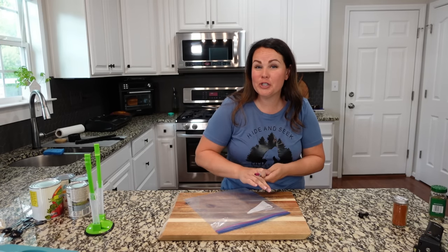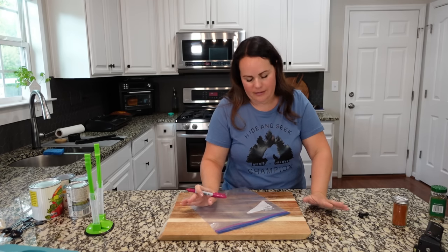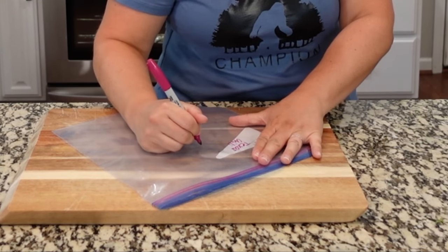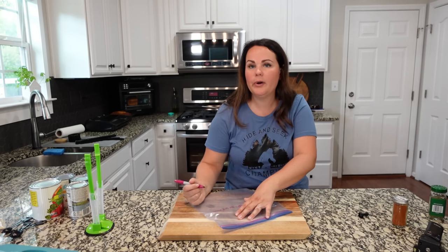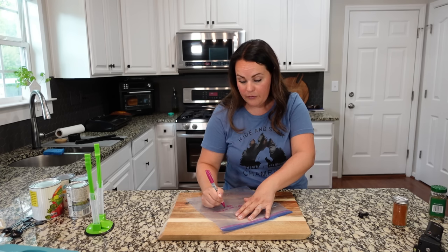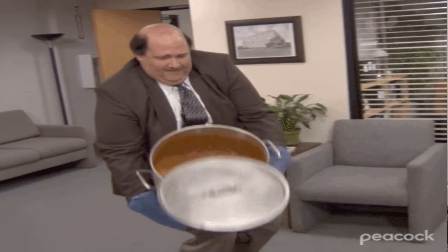We're calling it Texas chili, but if you're from Texas and you don't put beans in it, it's okay. We're just writing on our bag like normal, and I'm going to say to thaw. I'm going to cook on low for six to eight hours. If you are putting it in later in the day, you can always do high for three to four hours. I like to double bag my chili because we do not want chili all over the freezer.